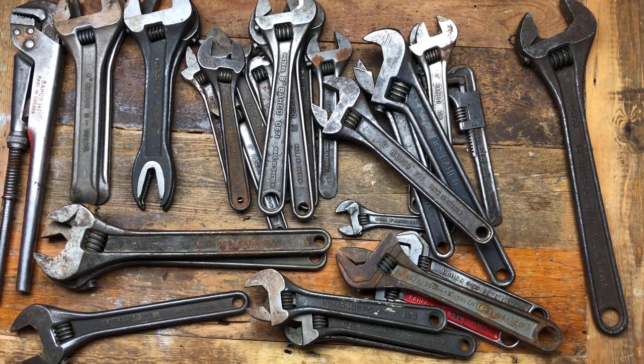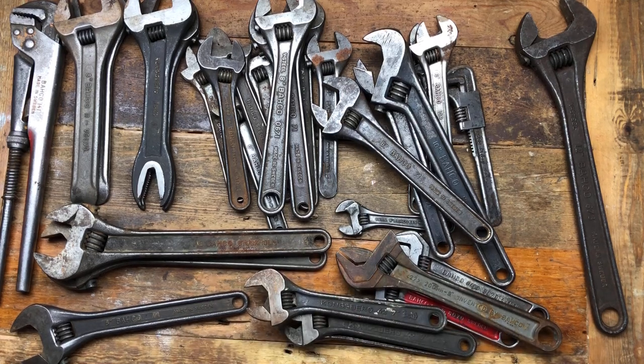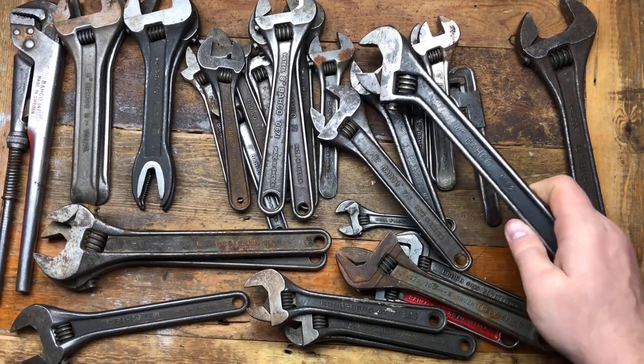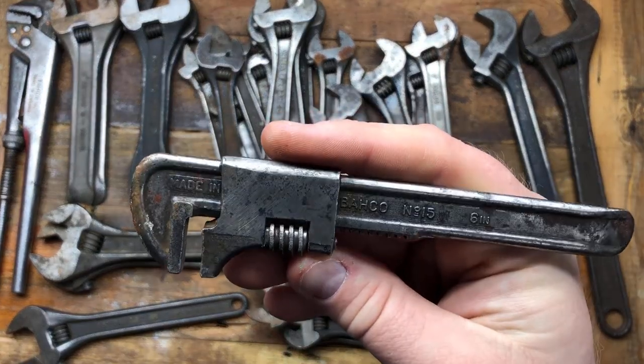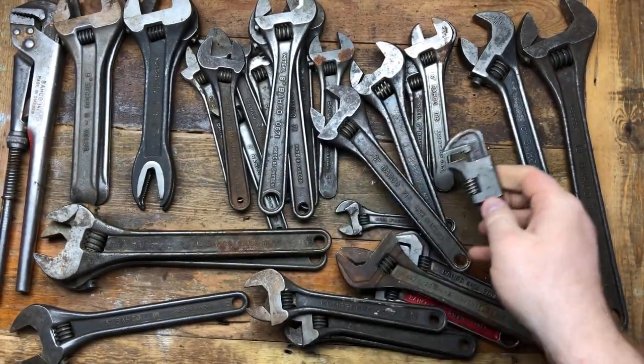So this is a 'guess the price' for all these items plus carriage — put your guess in the comments below. Also put in which you think is the best item. For me, I'm not entirely sure, but I think I'd probably go for this one — the little auto wrench, number 16 — because I don't have one and it's quite an early example and I quite like it.